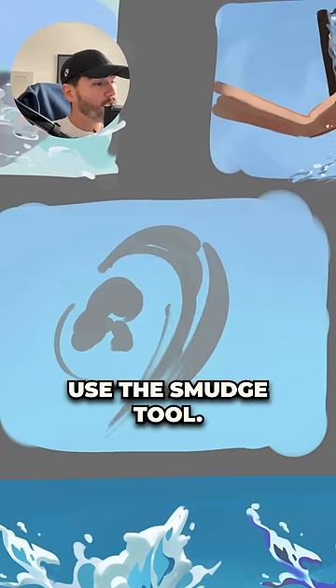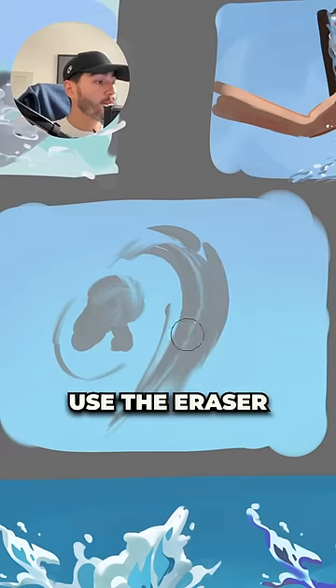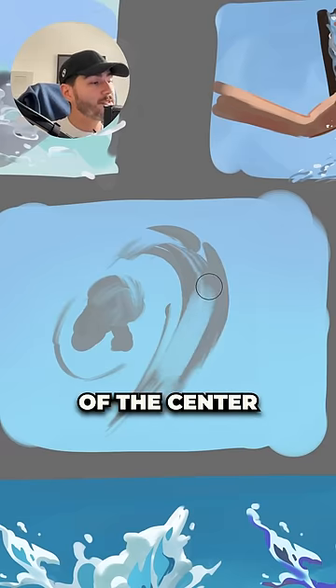After that, you can use the smudge tool to give a bit of motion to the effect that you're trying to draw. You can also use the eraser to delete parts of the center.